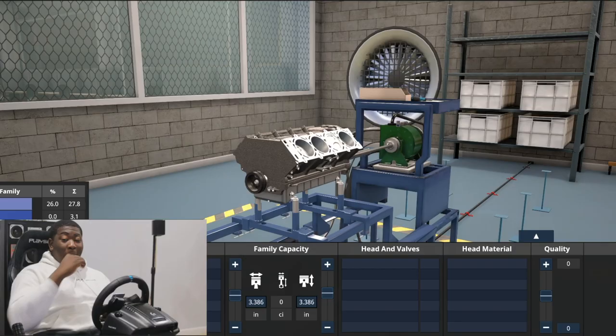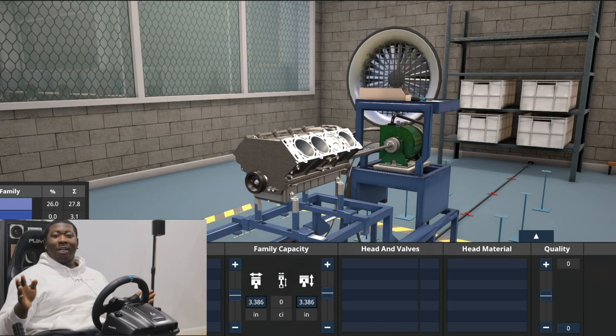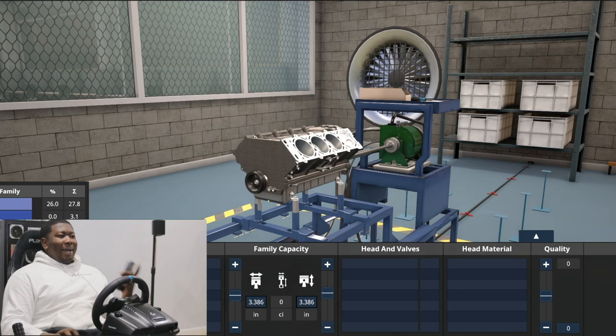If you want to upset Ferrari, put a '66 Ford GT40 engine inside of a 330 P3. You guys really want me to get sued. I'm going to do it, but if you see me disappear for a little bit, you're going to know why. Once again, for all the new people, my name is Jordan from Austin Motoring, and I do engine swaps both in Assetto Corsa and in real life. Let's get to building this.